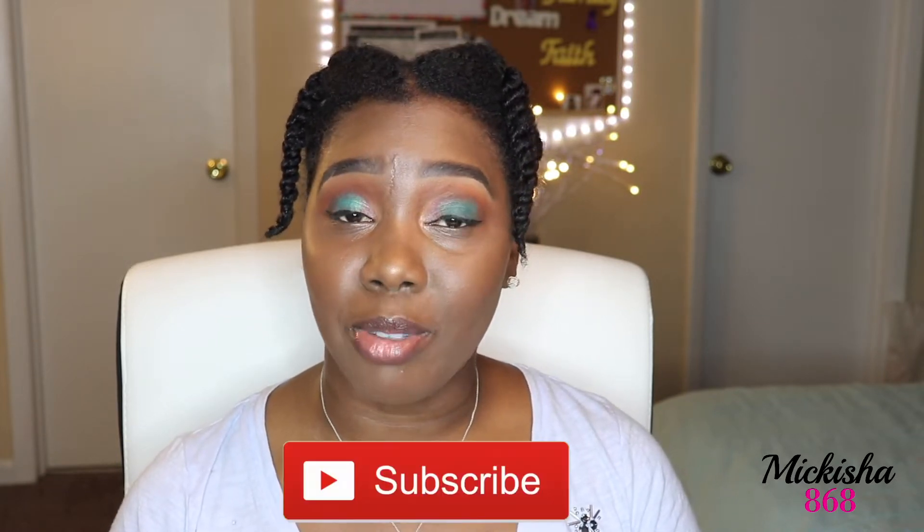Hello everyone, welcome back to my channel, Makisha868. If you're new here please go ahead and subscribe to my channel. Also hit the notification bell so you know when I upload new videos. If you would like to see how I achieve this protective style using twists, please stay tuned. Don't forget to like, comment, and subscribe. Let's get started.